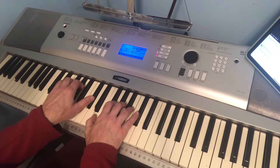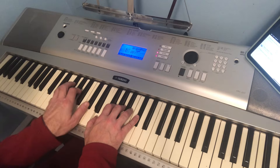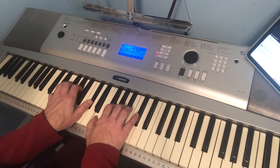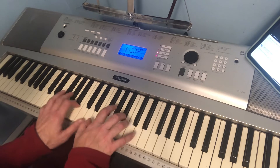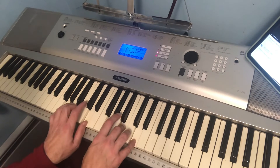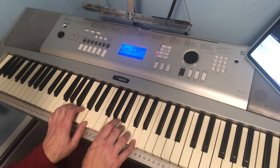Then I do A7 as an inversion: E, G, A, C sharp. Then you go to G, and on the E chord — the sheet has it wrong, it says E minor, but it's really E7.